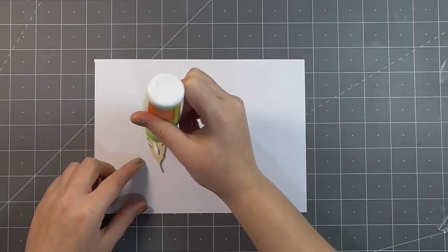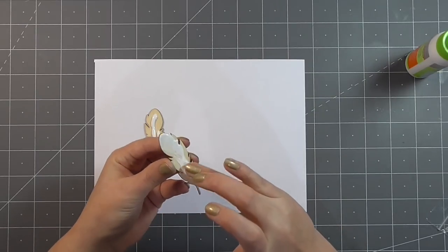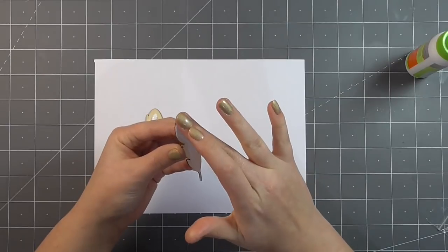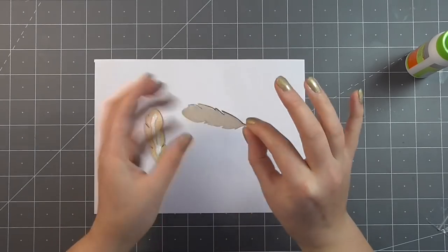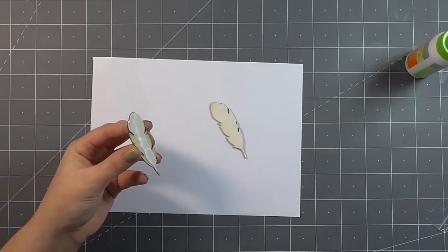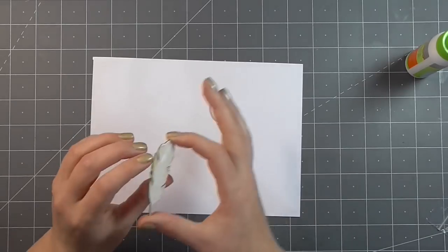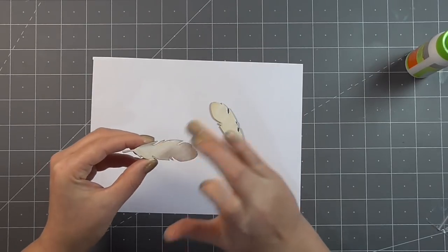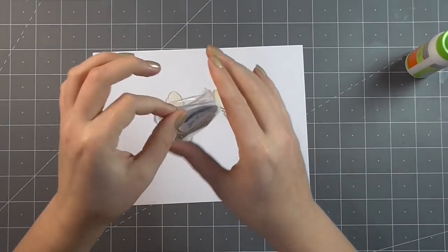Moving on to card two, I decided to tackle my nemesis — loose glitter. I grabbed these feathers and laid down a generous amount of glue. I was probably a little bit too generous — there only needs to be enough for a sticky, tacky surface, but I got a little bit carried away. I'm using my finger to spread that around and get really nice, solid coverage, and I'll do the same thing to the second feather. I'm cleaning my hand on a baby wipe off to the side because I didn't want to end up a hot sticky mess for the rest of these cards.